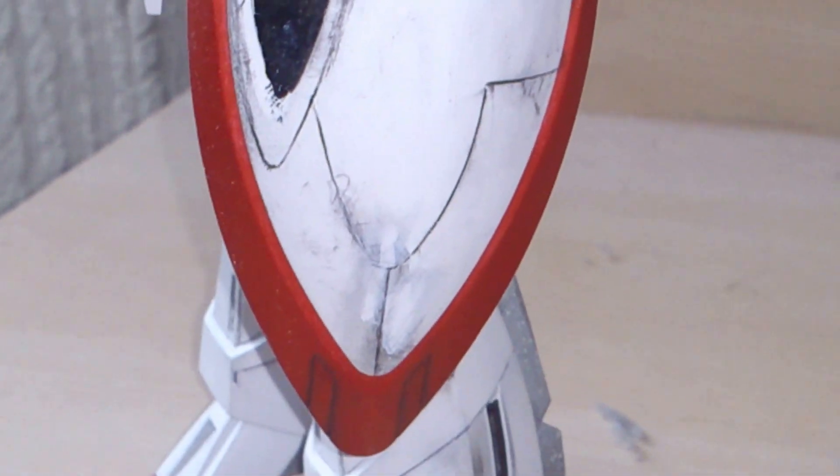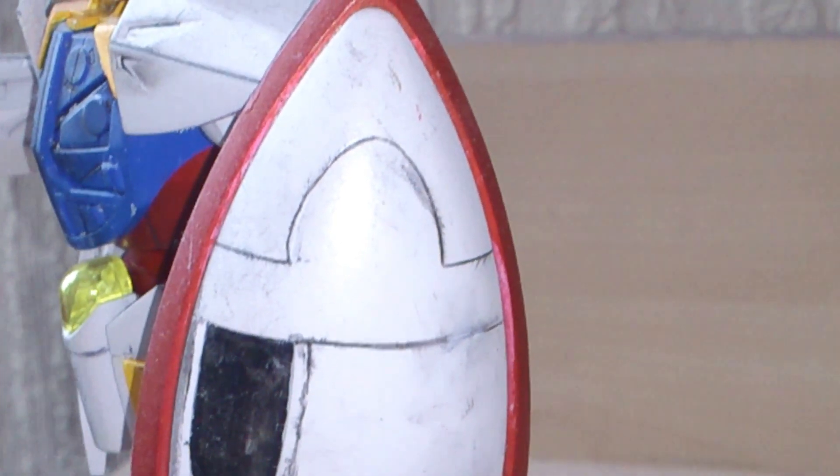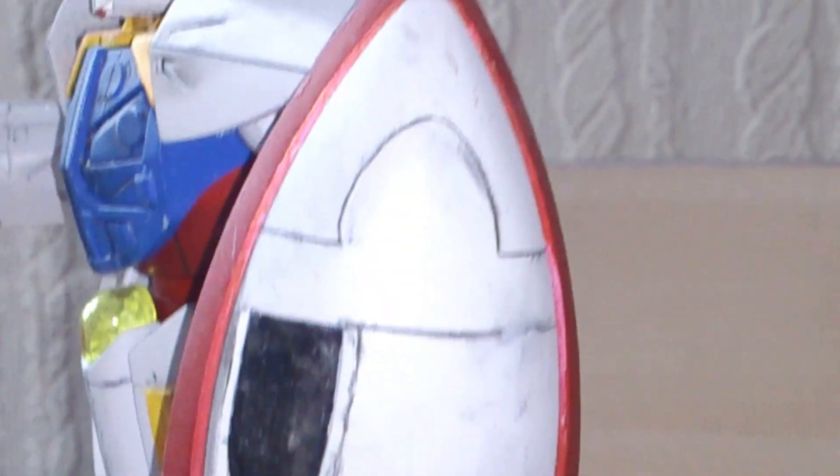Looking for stuff to show off now. My no-grade Turn A — big Turn A fan as you've seen. That was just using a biro really, a pen — deep, thick channel lines, panel lines, a real touch marker. It's kind of battle damaged, sort of, and it's hand painted. Quite happy with that.